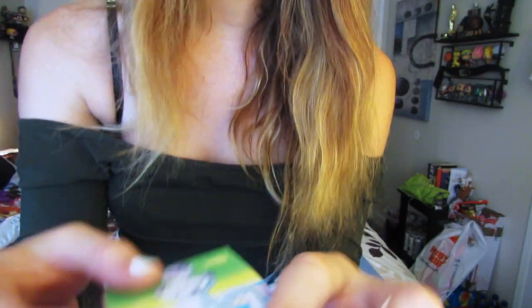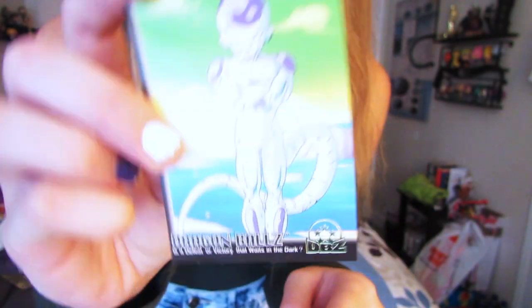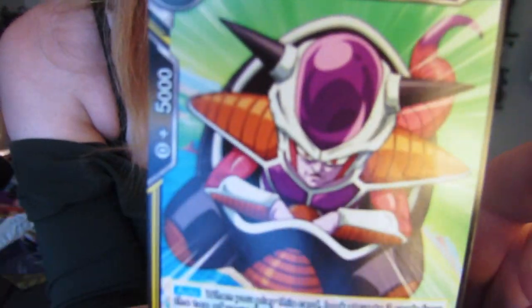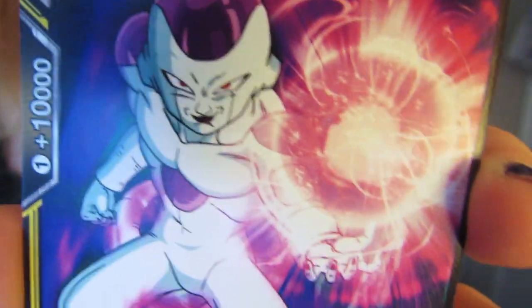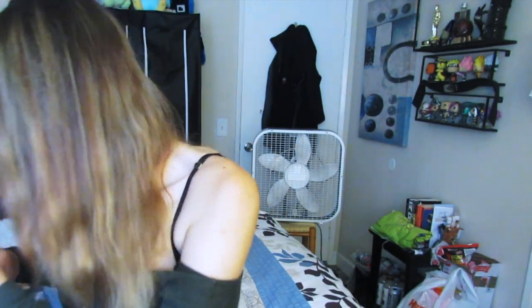Oh my gosh, there are pogs in here — there are pogs! Oh my gosh, this is so amazing, this turned into like a Frieza stuff unboxing. My voice is just cracking in this video. Oh my gosh, look at first form Frieza — these I believe are part of the old card collection. Oh, Frieza looking all badass. I like this one too: 'Frieza the Hellish Terror.' He's so cute!